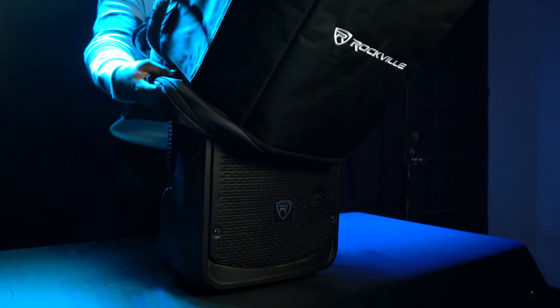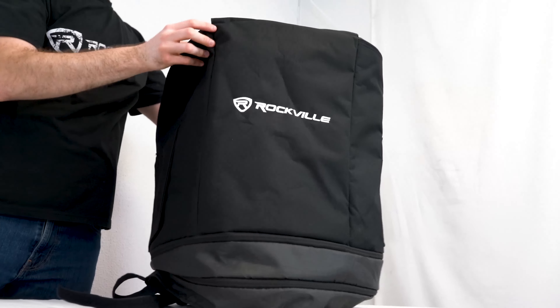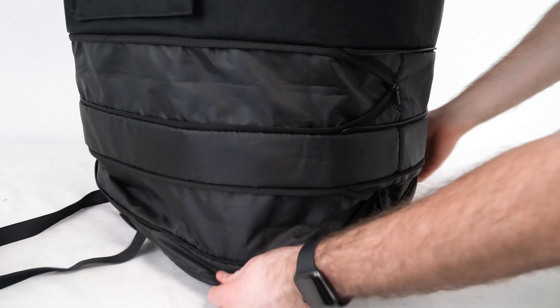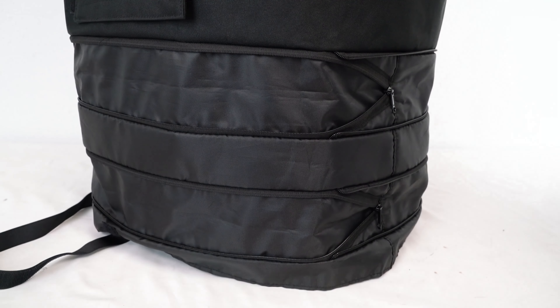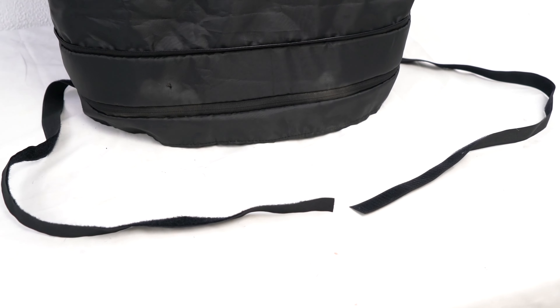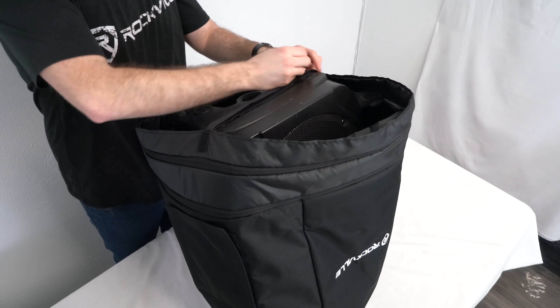To place your cover over your speaker, just put it over the top of your speaker and pull it all the way to the bottom. If you need any more length, remember you can unzip the two extension zippers here to cover more of your speaker. Once the slip is on your speaker, you'll notice there are velcro bottom straps to lock your speaker into place by securing it underneath your speaker like this.